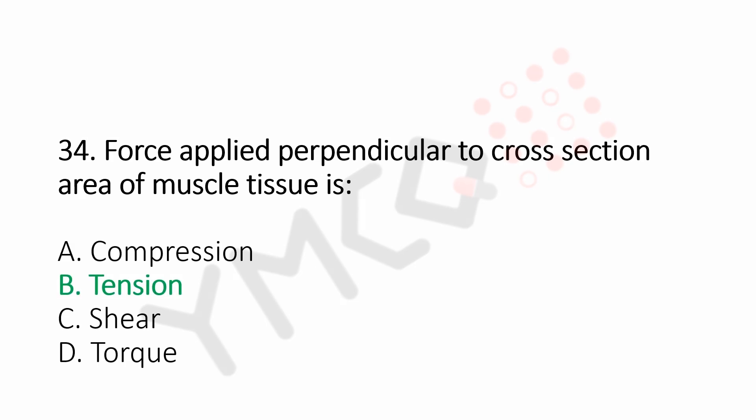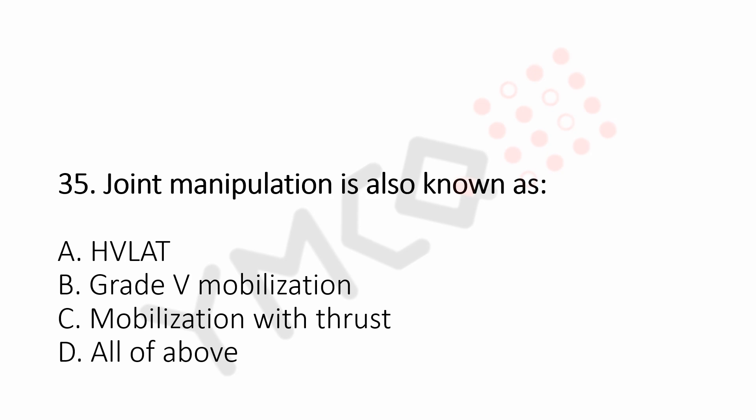Question number 35: Joint manipulation is also known as. Option A, HVLAT. Option B, grade 5 mobilization. Option C, mobilization with thrust. Option D, all of the above. And the answer is Option D, all of the above.